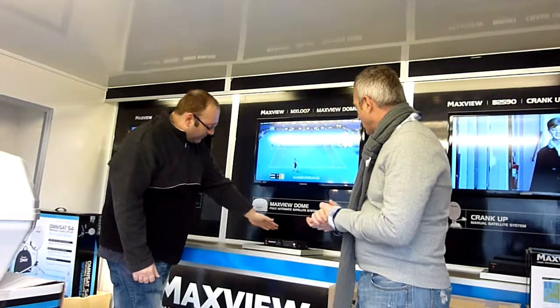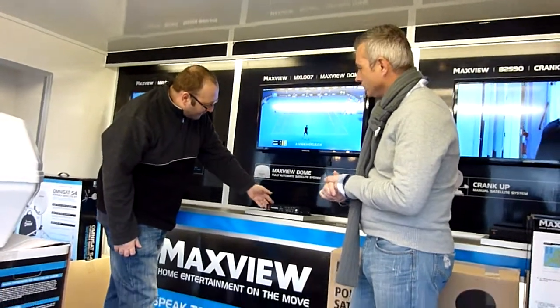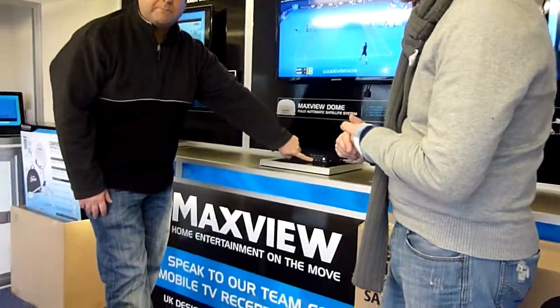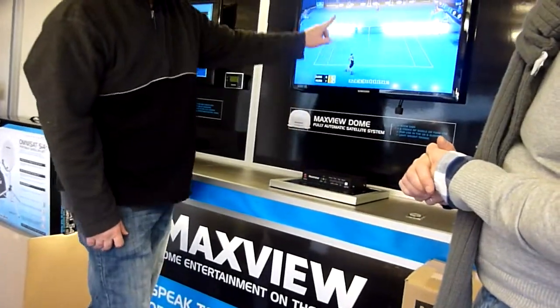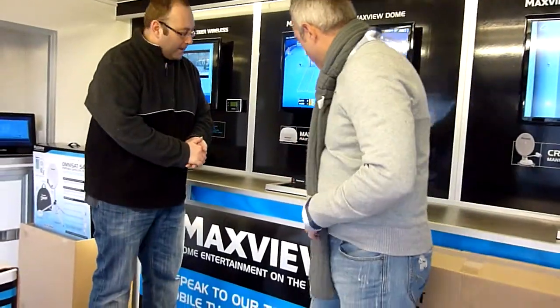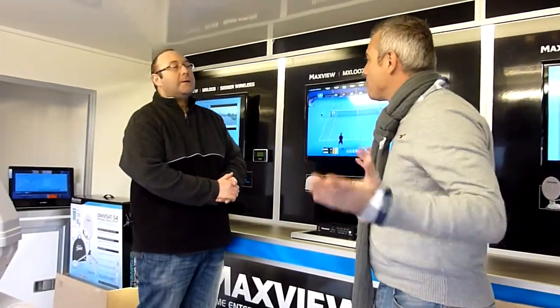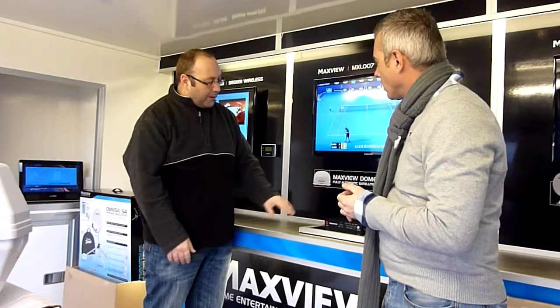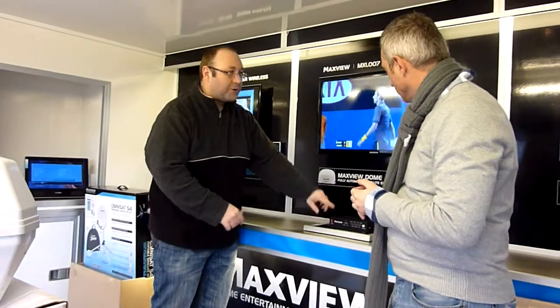Moving on to the second one — a fully automatic dome. Fitted inside your caravan is a box like this. You set the box to which satellite you want to look for and it automatically drives it, so it's totally automatic. You can just flick the switch, bang, it logs in — anywhere in Europe. And if you don't move the next morning, switch it on and it's already there. It finds it.